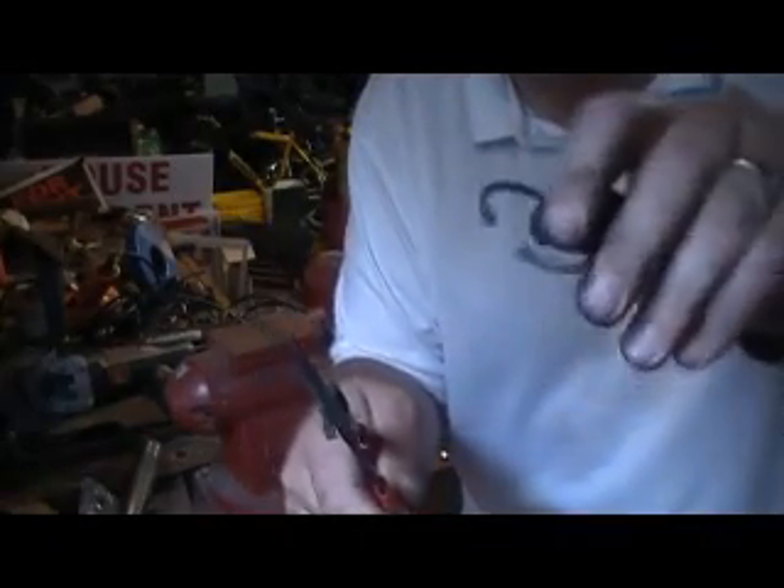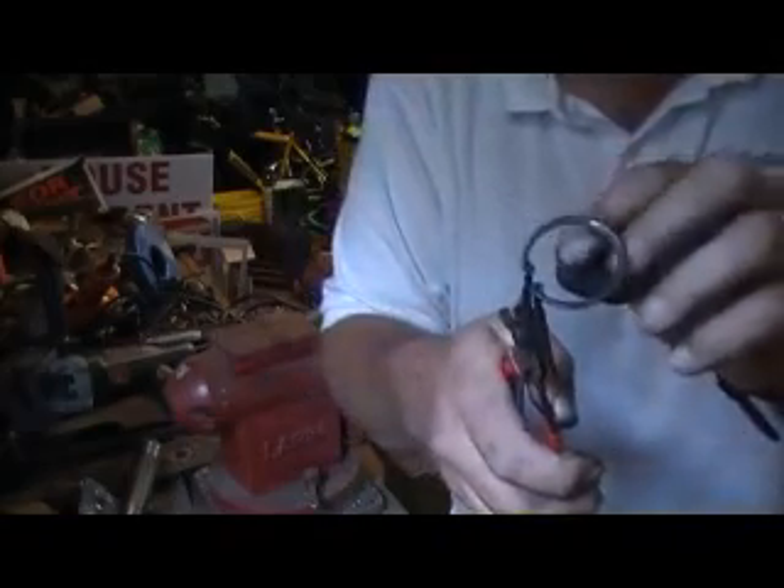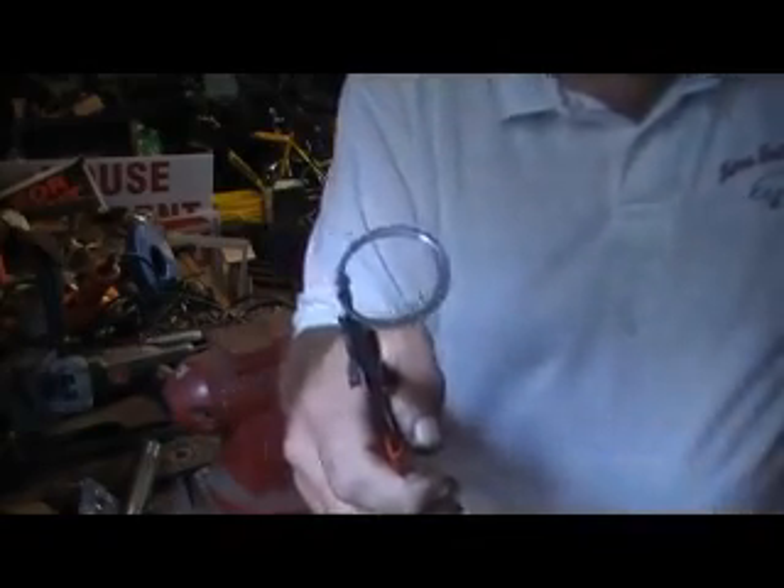All you have to do — the two little holes that are here for the snap ring — you put your little needle nose in the snap ring and squeeze them, close them together. Your snap ring is ready to be placed back into its spot.